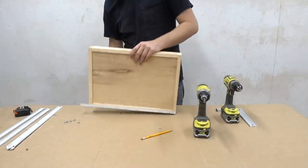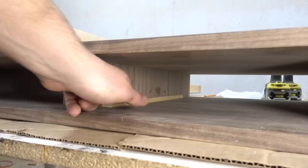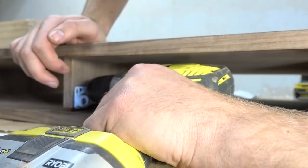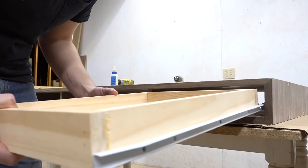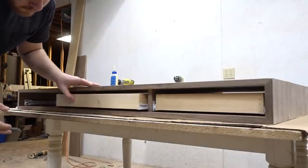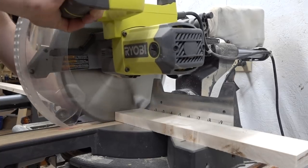These drawer slides I'm using are called Euroslides and they are the easiest drawer slides I've ever used. They mount on the bottom of your drawers and then with a simple spacer can mount really fast to the walls of your shelves. If you plan on building this project, make sure and check out the written article where I'll have plans and materials lists.